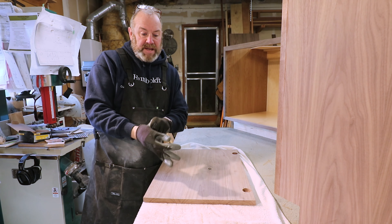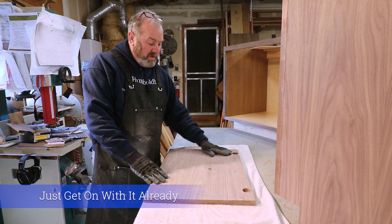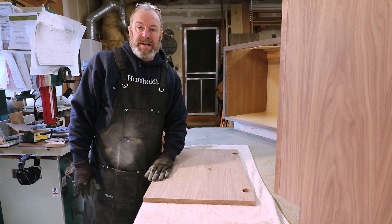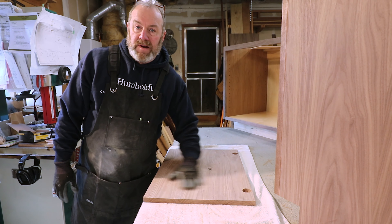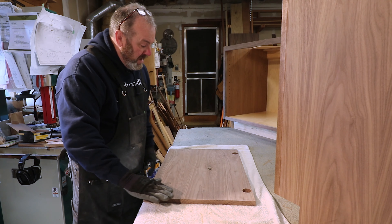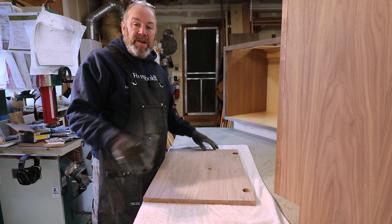I'm going to sand the back of this door. The things you want to cover: make sure you get the whole door sanded and not just one spot. I actually go across the grain first, all the way across like mowing the lawn — you keep going across until you get all the little parts — and then I come back and go with the grain. The last pass is always with the grain.